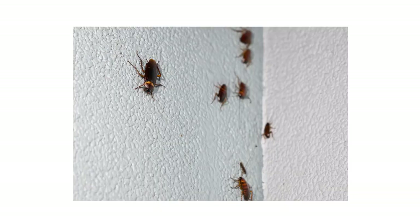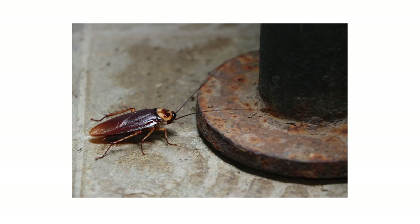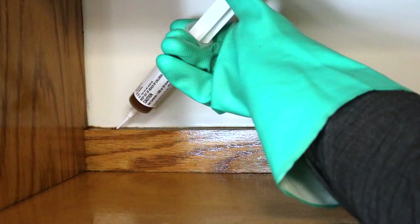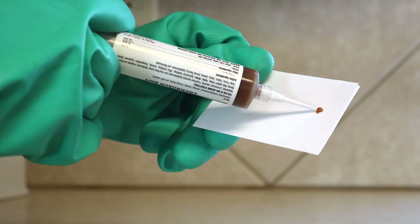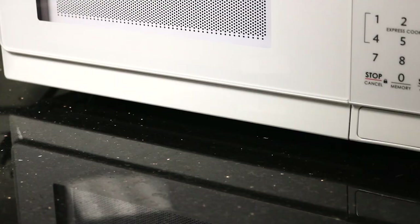Use Apex cockroach gel bait as a spot or crack and crevice treatment indoors and outdoors to control cockroach activity. Apply near roach harborages or where you may have observed cockroach activity. Possible placements include baseboards, under sinks, countertops, cabinets, and where pipes penetrate the wall. To avoid stains and for easy cleanup, we recommend applying drops of the bait gel onto index cards. Baited cards can be used to treat tight spaces, like underneath appliances where cockroaches may harbor.